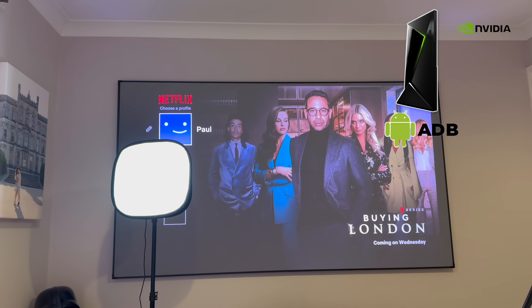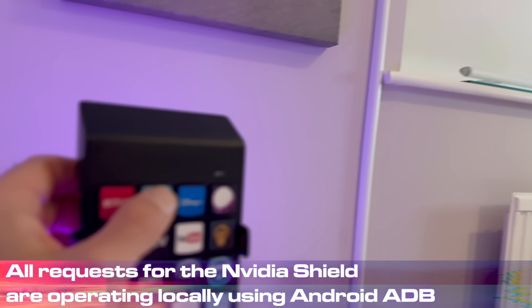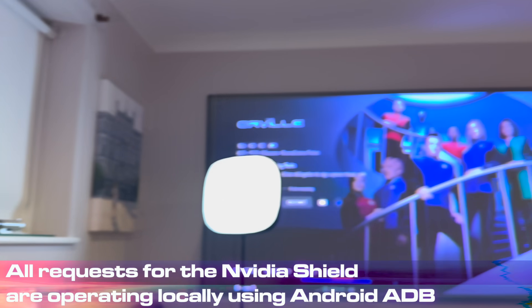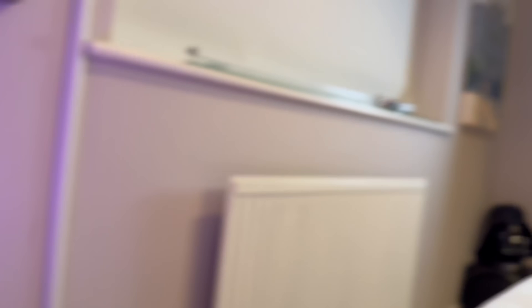If you press Netflix — Netflix! And it's so fast, it works really quickly. The really cool thing is, if there's a screensaver running, it disables the screensaver and then launches Netflix. Press Prime Video, I get Prime Video. Press Disney Plus, I get Disney Plus. Press Paramount, I get Paramount. Press Apple TV, I get Apple TV.